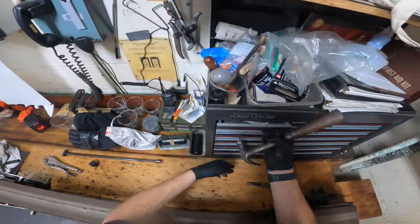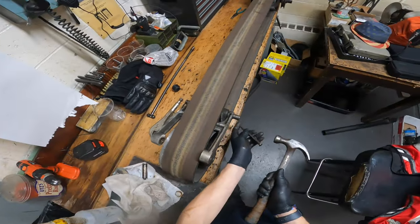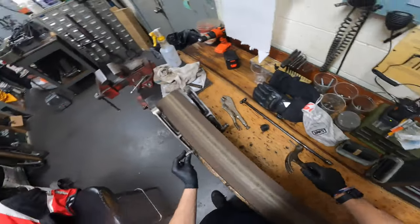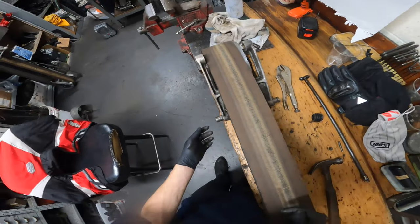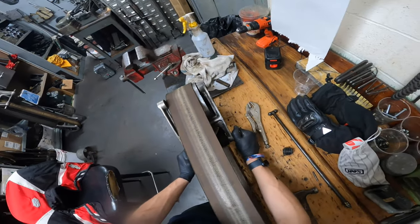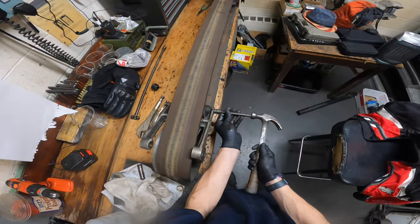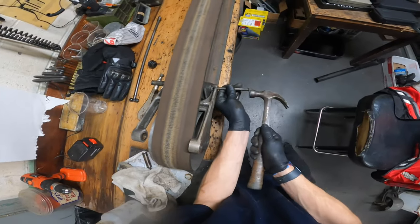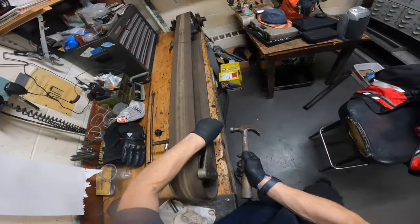Grab my hammer and grab a punch. Never hit these shafts with just the hammer alone — always use a punch. What happens is these shafts can mushroom on the end and then you're going to have a hell of a time getting it through that cast iron. This one looks a little worn on this side, but I think that's just from the shock absorber being there so long. Sometimes they're a little bit of a pain and I have to file the edges down a little.